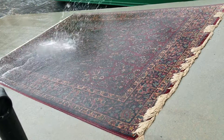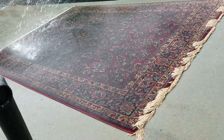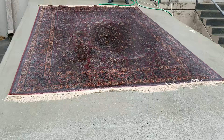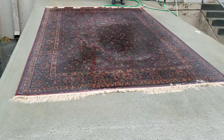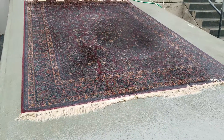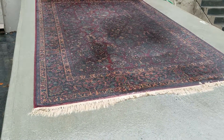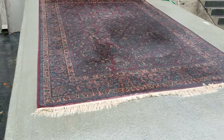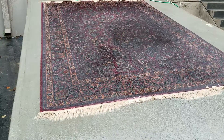We soak it now and we are checking to see how much we can get the dog urine out of this rug. It seems the dog urine hasn't dissolved yet, so we are continuing our work until we make sure there is no more dog urine — just very, very little.